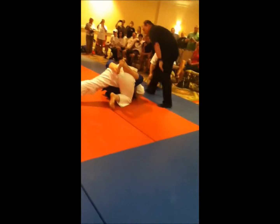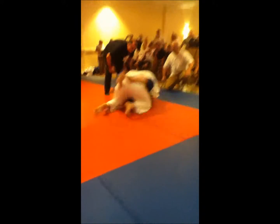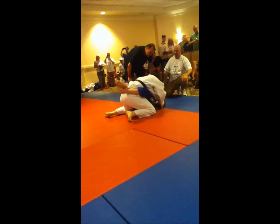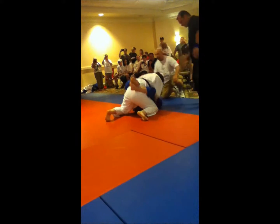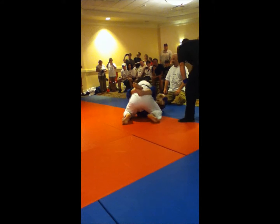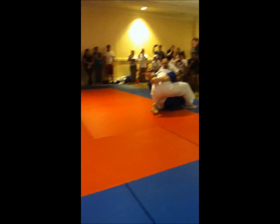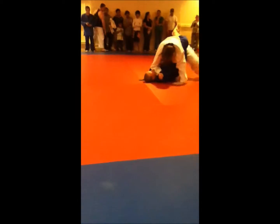Americana right there Sammy. Keep going. Sammy, Americana right there. There you go. Left over. Put your hand over underneath. Over underneath. Get away Sammy. Get away. Go. There you go. Keep swinging back and forth Sammy. Lead to your right Sammy. Right. Go to your right Sammy.